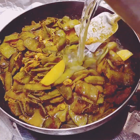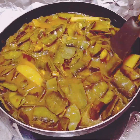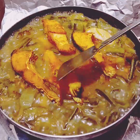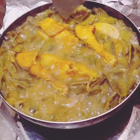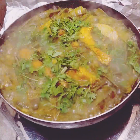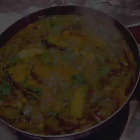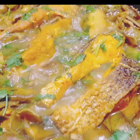જોલ આપો. દોઈ કાপ પાની આપ. ઢાકકો. ઝોલ શિદ્ધ હોএ ગએ. ઠીક છે, ઢાકકા ઉઠ. ચાર ટેબલ સ્પૂન ધોન. (Add water, add 2 cups of water, cover. Boil the liquid. It's done, remove the cover. Add 4 tablespoons.)